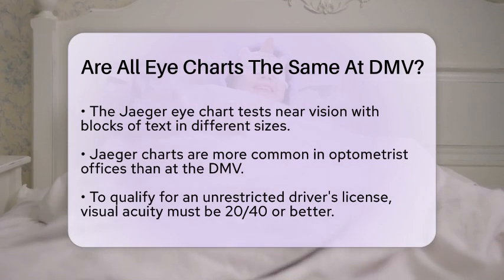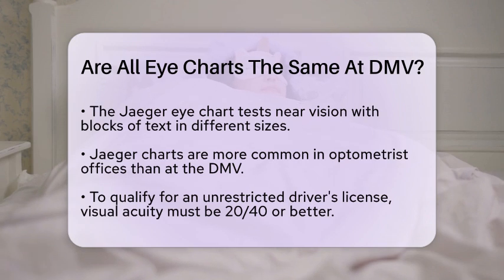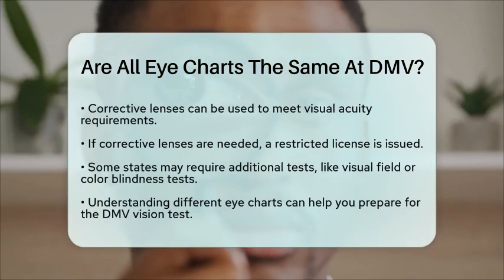In terms of requirements, the DMV vision tests are generally straightforward and quick. You need to have a visual acuity of 20/40 or better in one or both eyes to qualify for an unrestricted driver's license. This can be achieved with or without corrective lenses, but if you need glasses or contacts to meet this requirement, you'll receive a restricted license requiring you to wear them while driving.